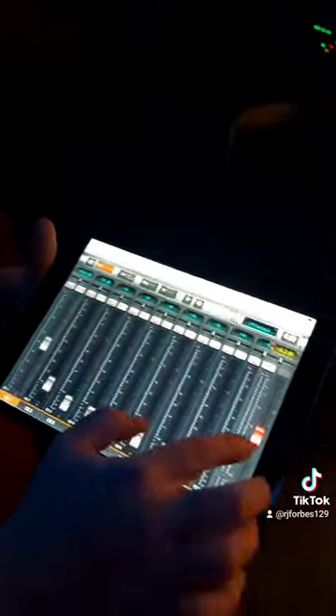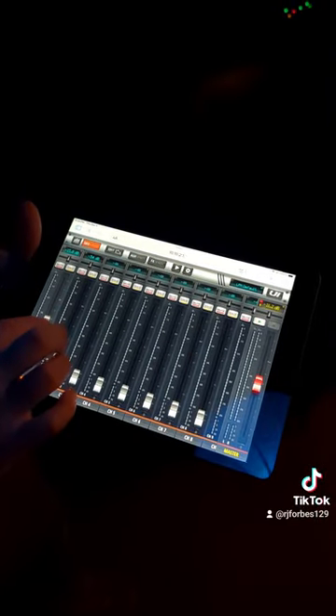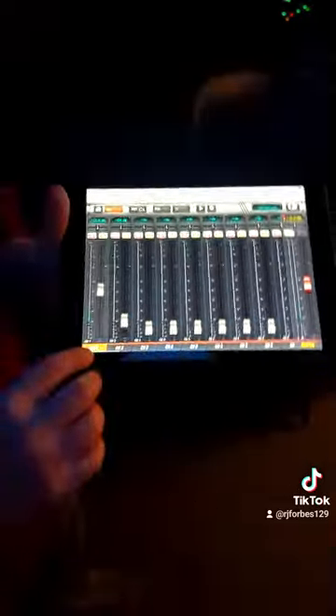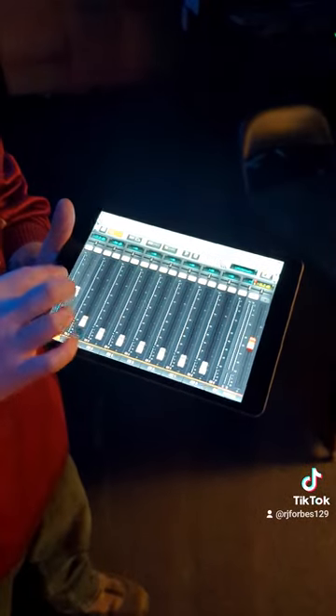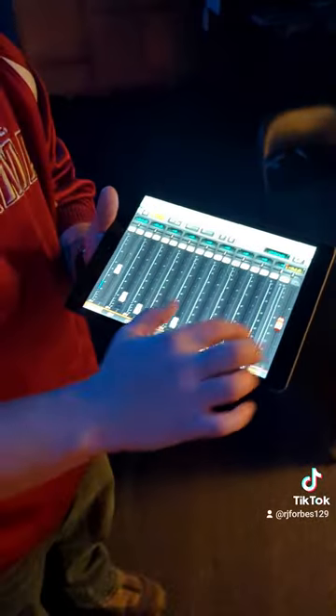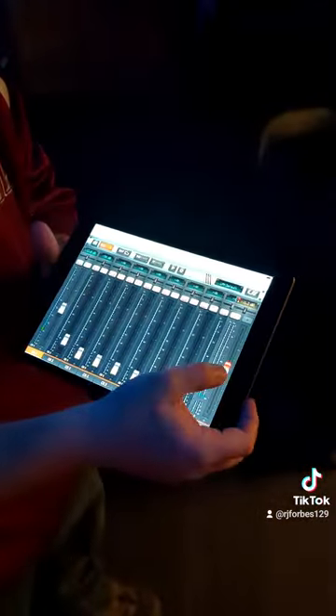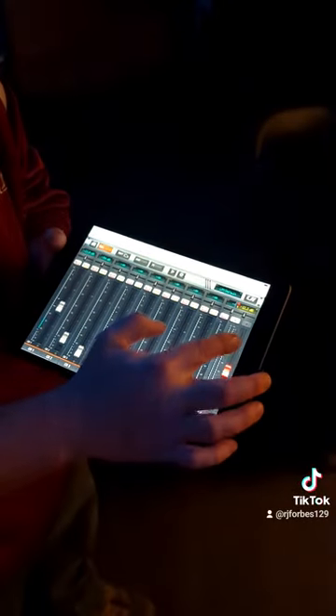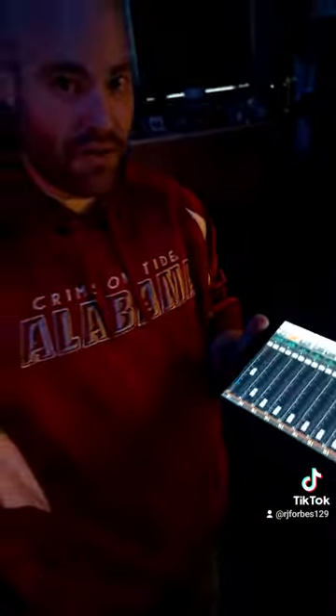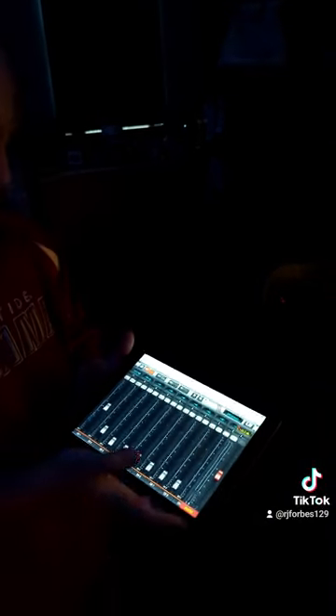When the mixer is orange, you will adjust — I plugged this into channel one, so channel one is my microphone. When I turn this volume up, that turns up the volume on the microphone, but nothing will happen and the speakers won't make any volume until I adjust the master volume. Once the master volume is up, that adjusts the full volume on the speakers and everything that's plugged into the speakers.